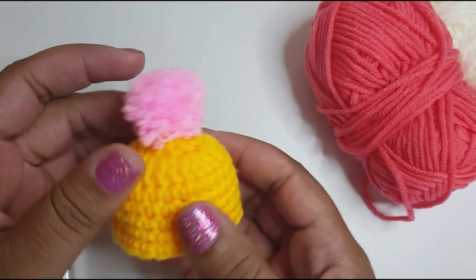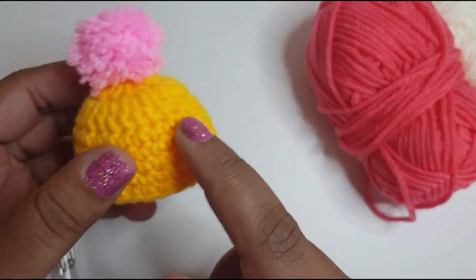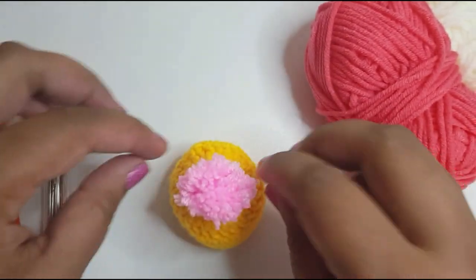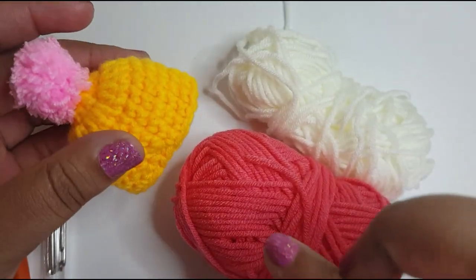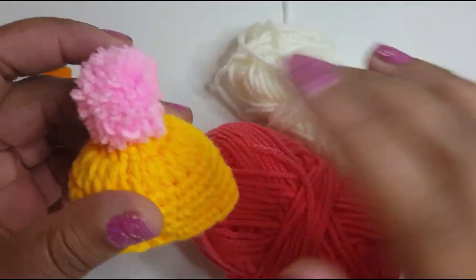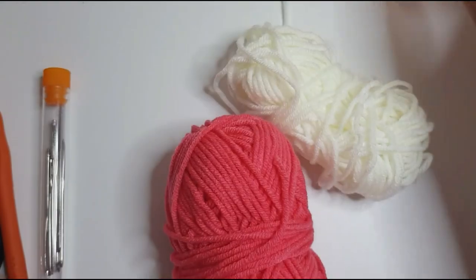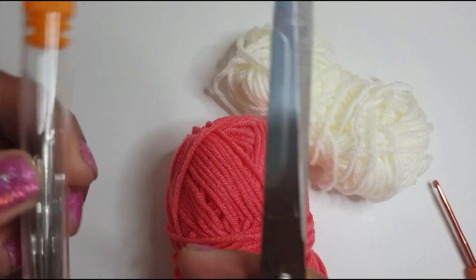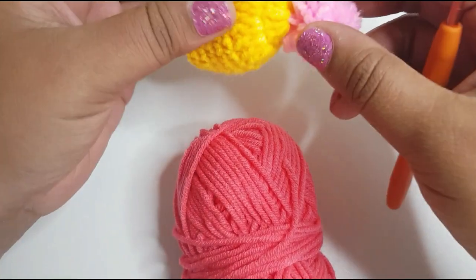Today I'm back with another tutorial on this mini beanie. These would make great wine bottle toppers if you're gifting them, or Christmas tree decorations if you hang a little string around it. For this tutorial I'm using pink for the hat itself and white for the pom-pom. I'll show you how to make the pom-pom and attach it as well. I'm just using a three millimeter hook. You'll need some scissors and a darning needle possibly, so let's keep that to the side.